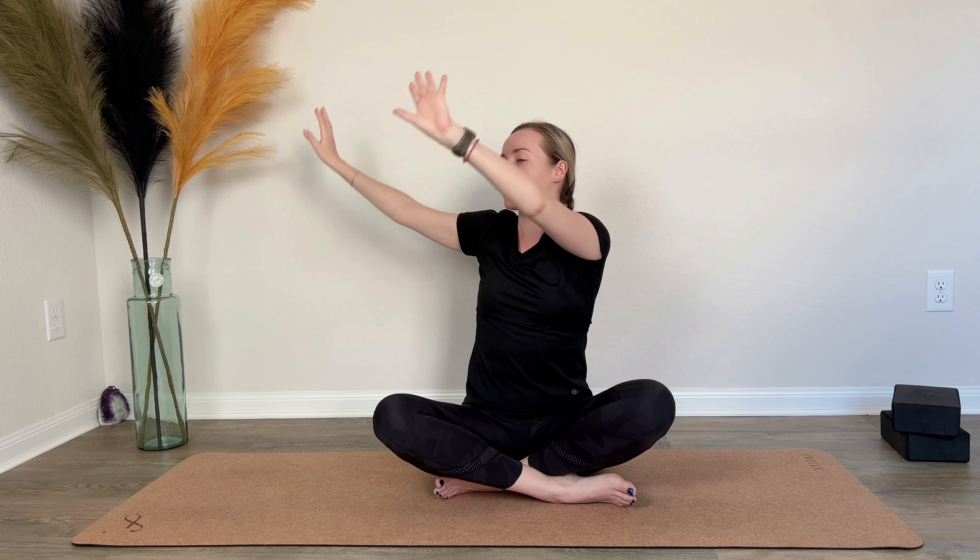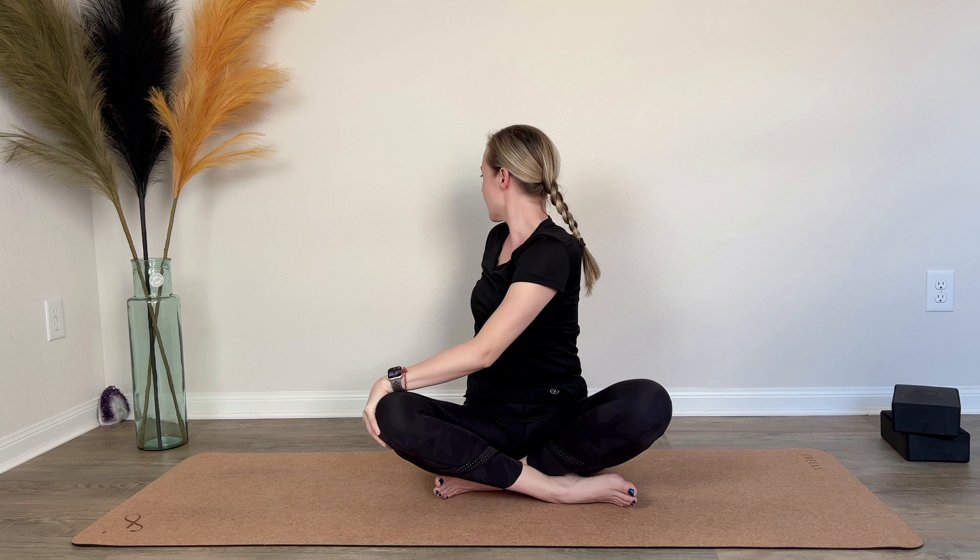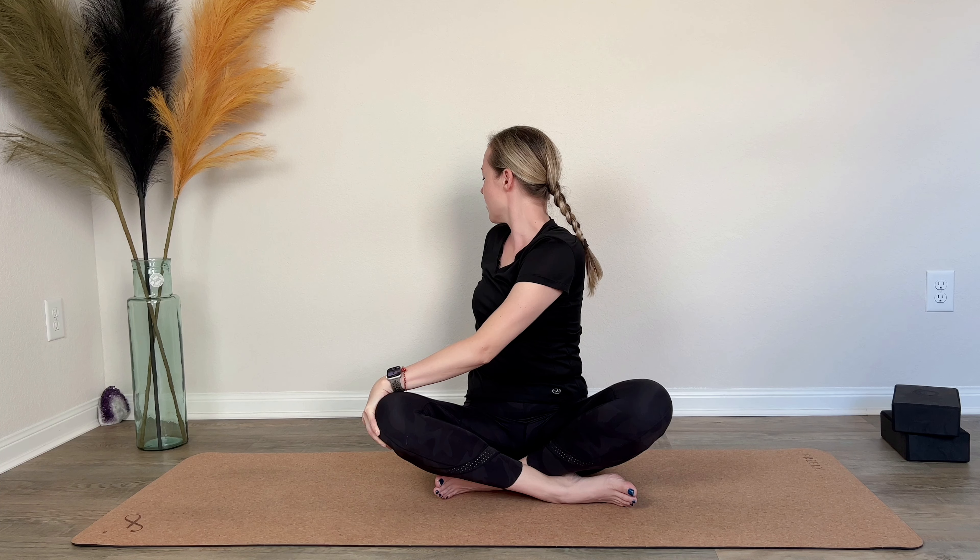Release and sweep your arms up again on the inhale, lengthening through the crown of the head. On the exhale, gently twist to the right, then back to center on an inhale. Arms up, and on the exhale twist to the left.